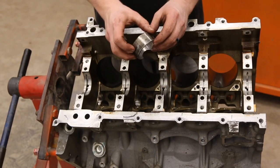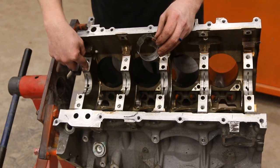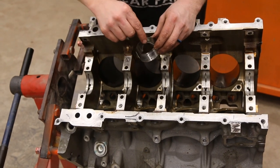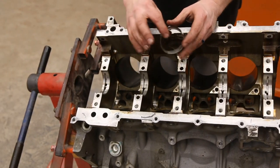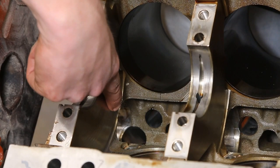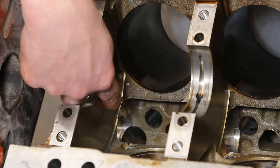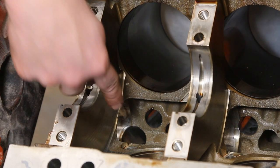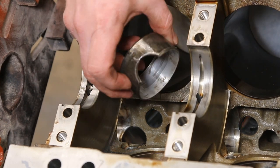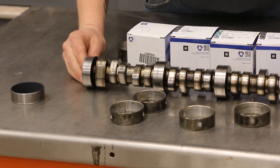This is cam bearing number five, the rearmost bearing. You'll notice this giant notch, which doesn't leave a lot of bearing surface, but this is a really big piece. In the block we have a big hole that goes through to the valley — that is for the mechanical fuel pump which is driven by the camshaft. That's why this one has this big notch.